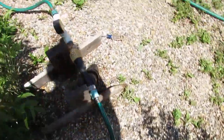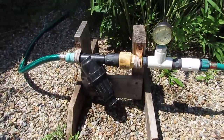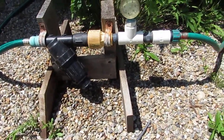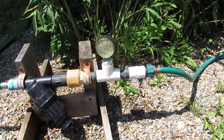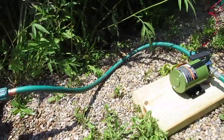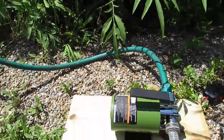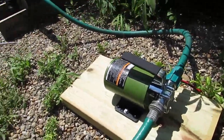The hose goes over to this contraption I got from a friend, which includes an inline filter, a flow regulator — which I don't think I need — and a pressure gauge which didn't register anything, so that stuff needs some work. But I tried it without that and got about the same flow rate. At least the filter is helpful.